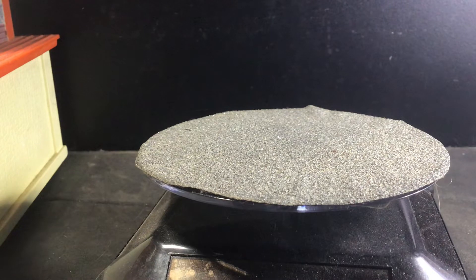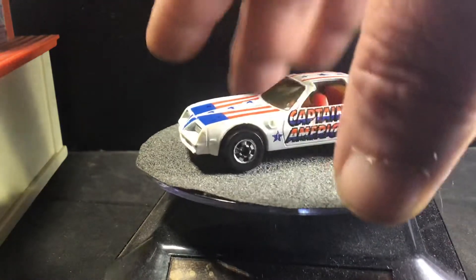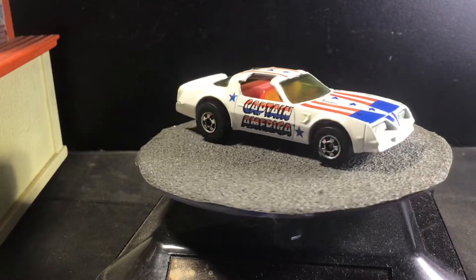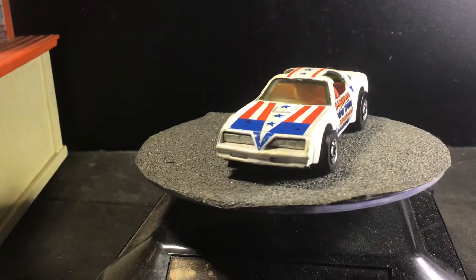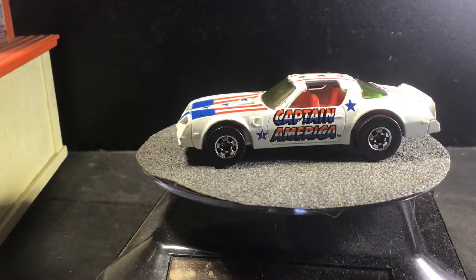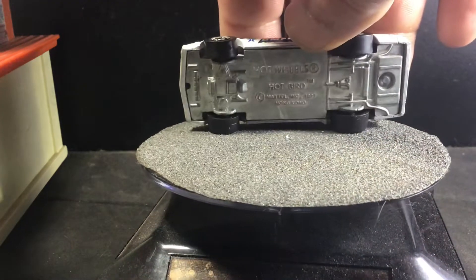Up next we have the Hot Bird with the Captain America livery. Nice red, white, and blue. Red interior. T-top. Very cool. It's got kind of a green tinted window. Metal on metal.